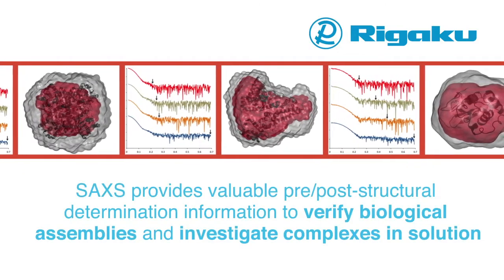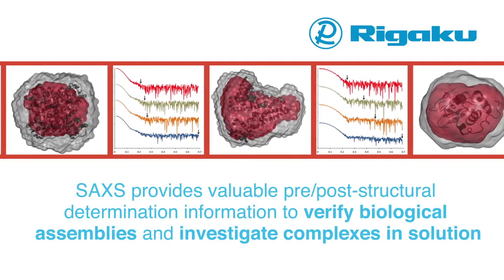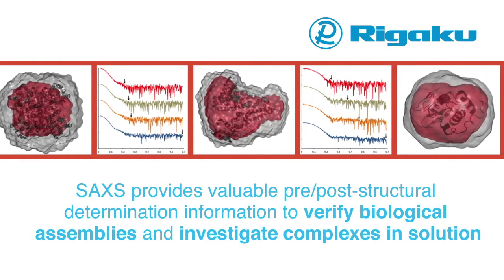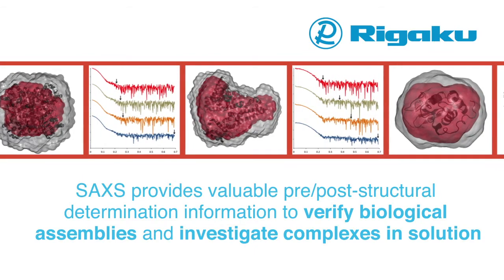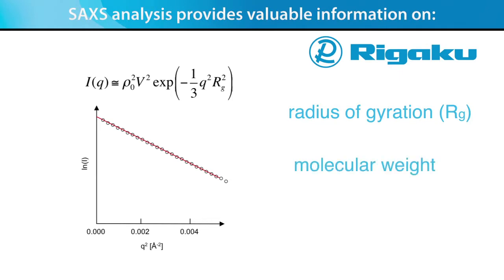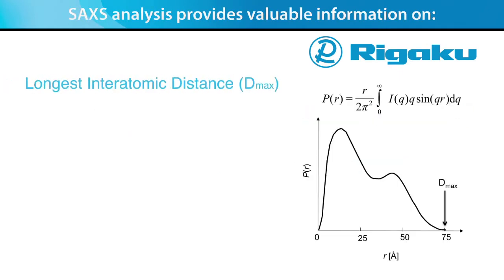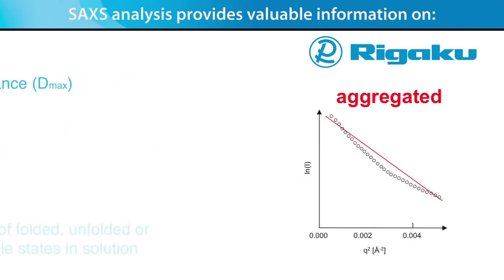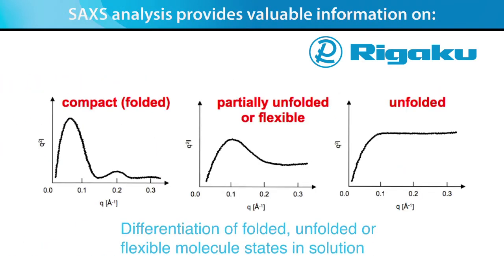SAXS also provides valuable pre- and post-structural determination information to verify biological assemblies and investigate complexes in solution. SAXS analysis provides valuable information on the radius of gyration, molecular weight, longest interatomic distance or D-max, differentiation of monodispersed and aggregated molecules in solution, and differentiation of folded, unfolded, or flexible molecule states in solution.